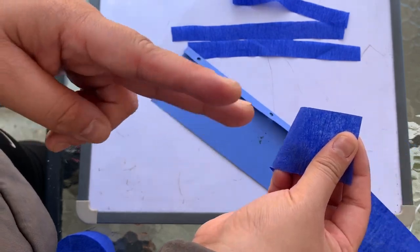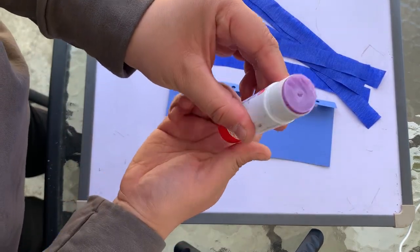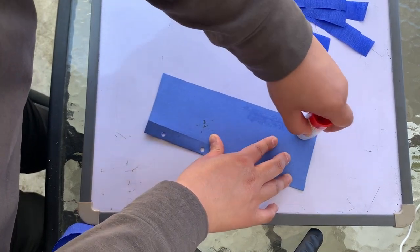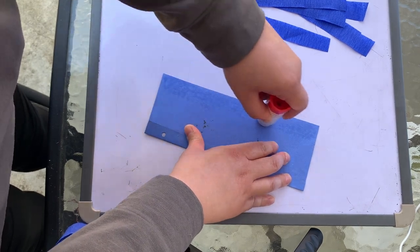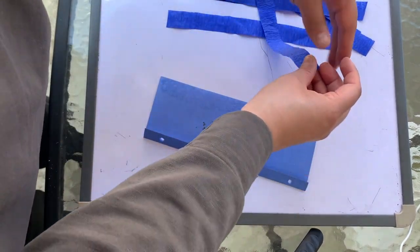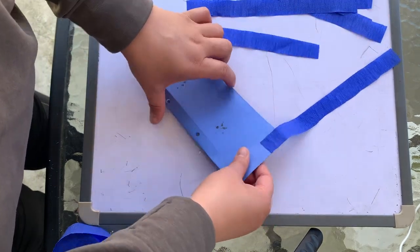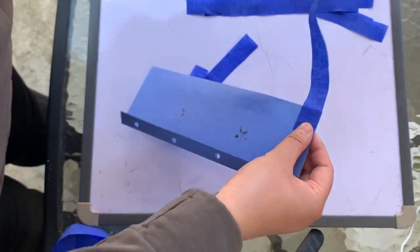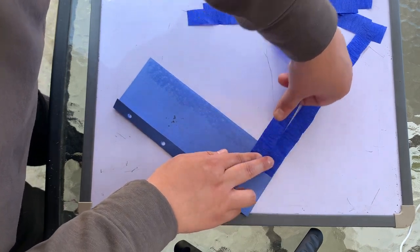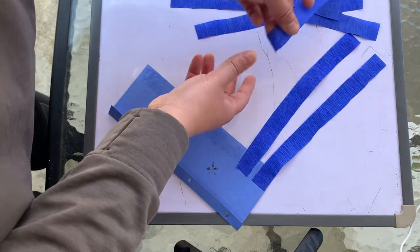Now this is called crepe paper — it's also known as streamers — and I'm going to cut the width in half so I have eight strips. Then I'm going to take some glue and lay about an inch of glue on the bottom, then take each strip and place it down. When you glue down your strips of crepe paper, make sure that you leave a little bit of space in between so that all eight strips fit nicely onto your construction paper.